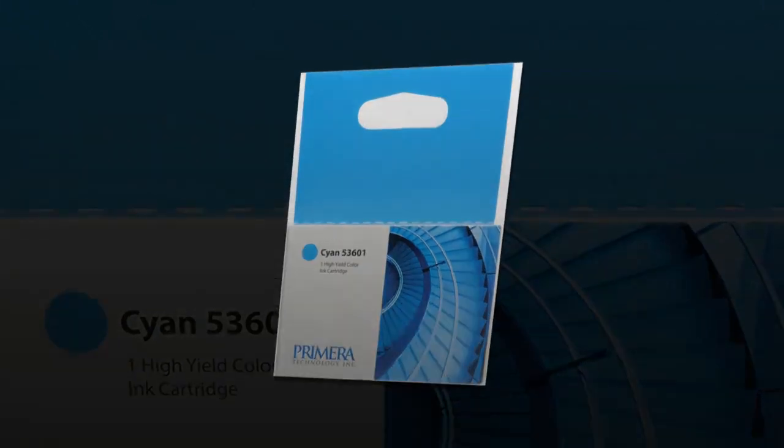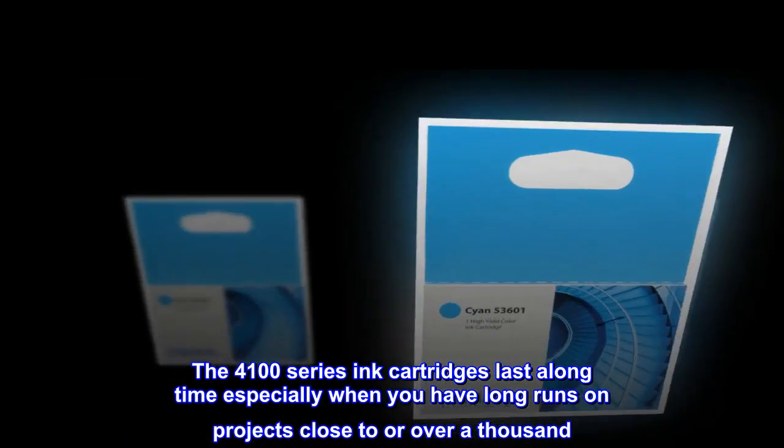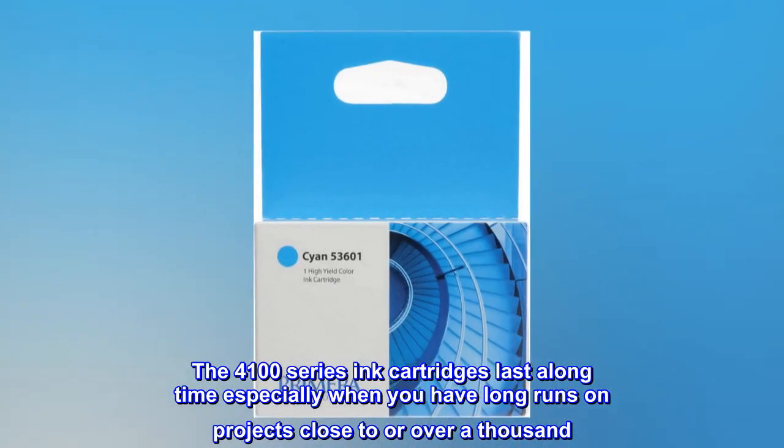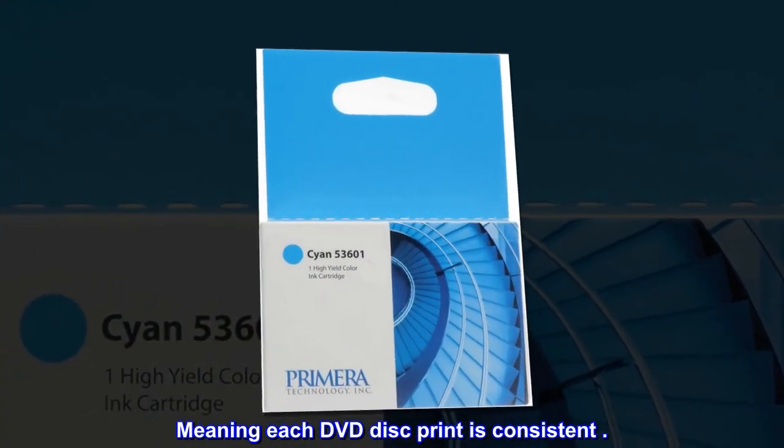The price was right and long lasting. The 4100 series ink cartridges last a long time, especially when you have long runs on projects close to or over a thousand, meaning each DVD disc print is consistent.